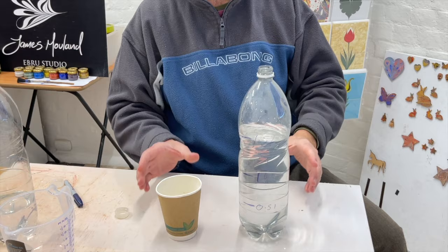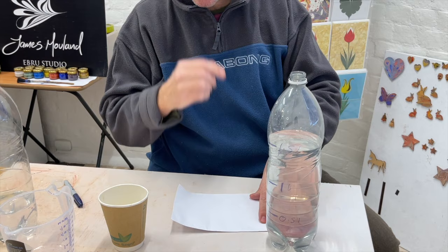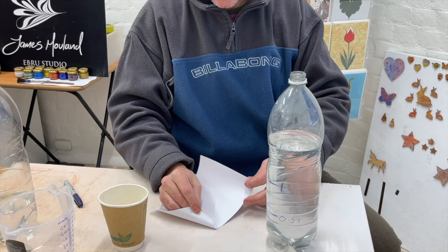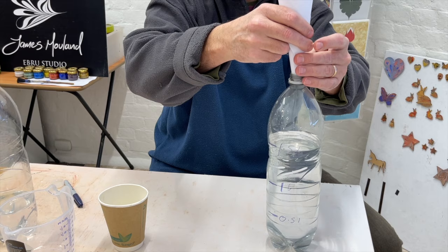Now we can come back to our powder. This is the bit where you want to make a nice paper cone to pour your powder into the bottle. If you haven't got a piece of paper, pause the video, go and grab one, fold it in half — I'm using A4 folded in half so it's now A5 size — and then roll that into a cone or funnel shape so that it fits inside the aperture of your bottle.